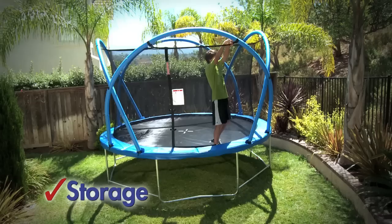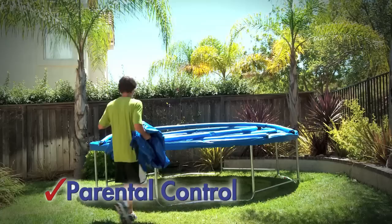The enclosure folds easily for storage. When the arches are folded down, the trampoline is no longer accessible. You decide when the trampoline is used.